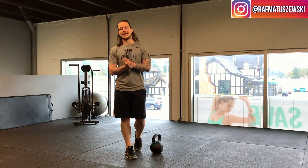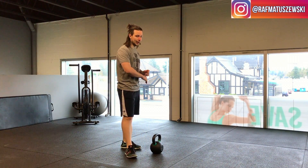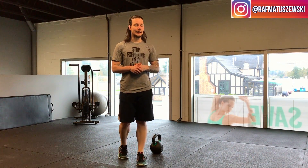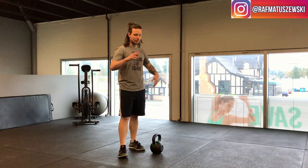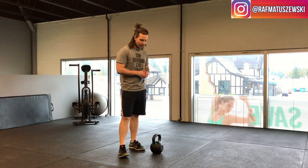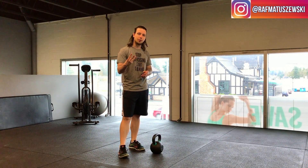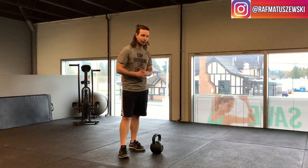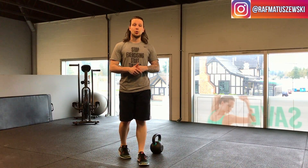Hey guys, what we're going to go over today is the kettlebell swing. It's one of my favorite exercises but it's butchered so much on the internet, Instagram, and Facebook. So what we're going to do is go over the three most common mistakes I see when I'm teaching a kettlebell swing to a new client.